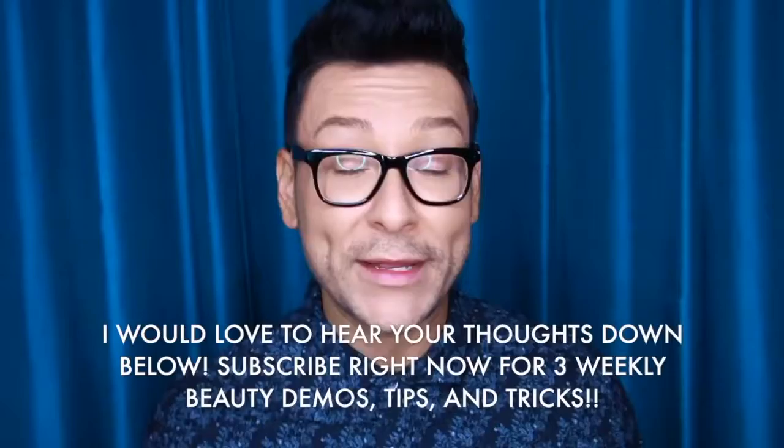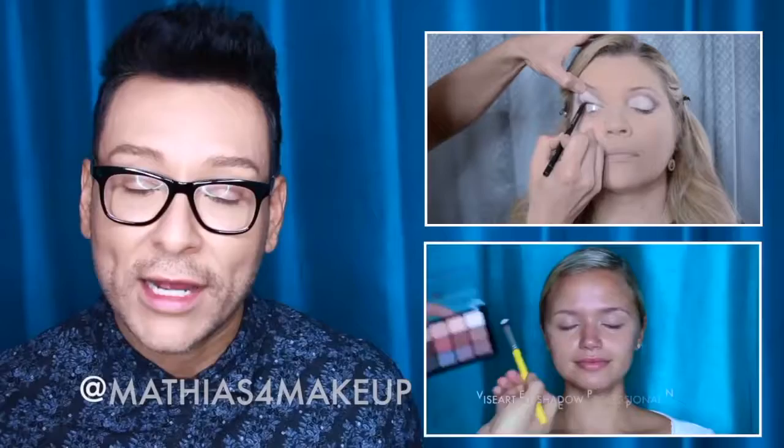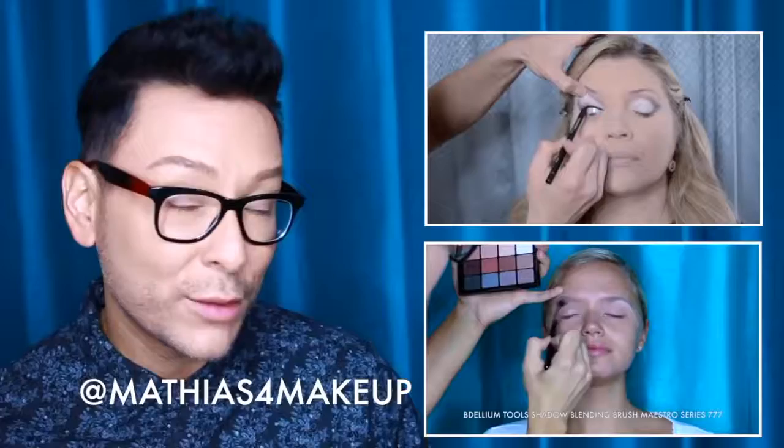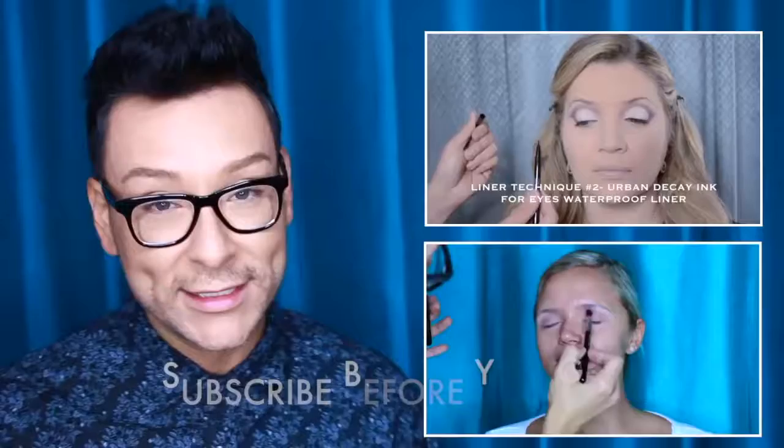I hope you guys enjoyed that Quick Tips Pro demo. This series with my friend Hortensia has been very exciting. If you're enjoying it, leave a comment down below and click the thumbs up. Follow me on all social media at Matthias for makeup — I'd love for you to follow me on Instagram and Twitter. You can tweet me questions daily and I'll always respond with my best answer and product advice. Also follow me on Periscope for live behind-the-scenes feeds from photo shoots with actors and actresses. Please subscribe if you haven't already — I do three weekly demos and tutorials. Thank you so much for watching!